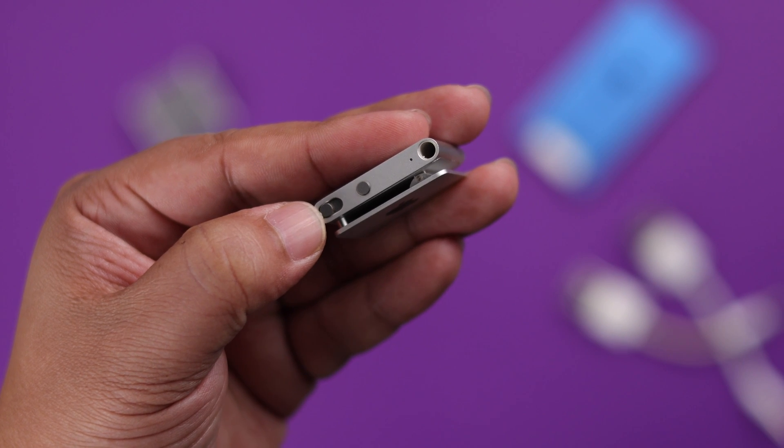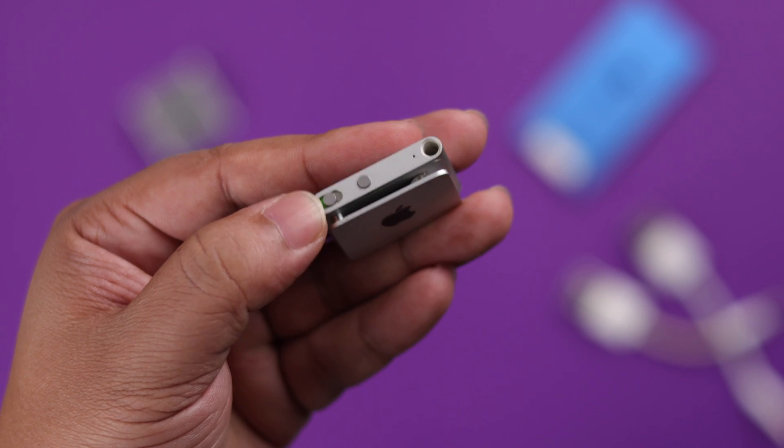Hopefully this video has helped you turn on your iPod Shuffle. Thanks for watching.